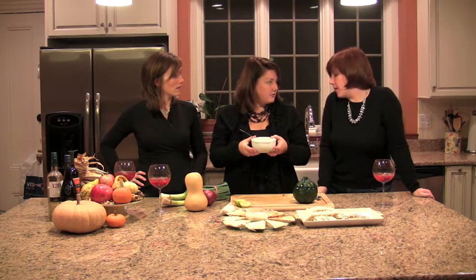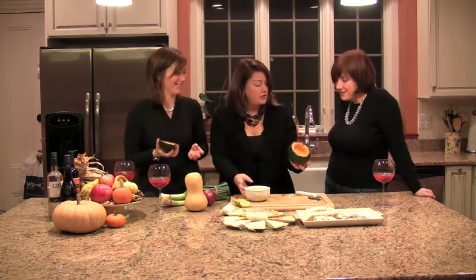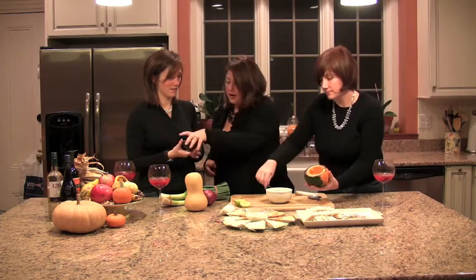You could serve that on a bagel the next morning, by the way. You could put chives in it or whatever is basically in the refrigerator. The best part is how we serve it — I took an acorn squash, in keeping with the fall theme, and sliced off the little hat. I placed it face-down on a frying pan so it caramelizes and looks so pretty. Then you fill it with the dip and put the hat back on for presentation.